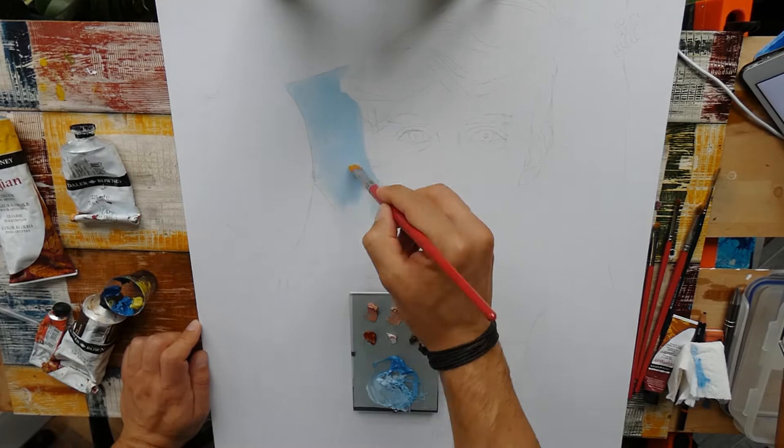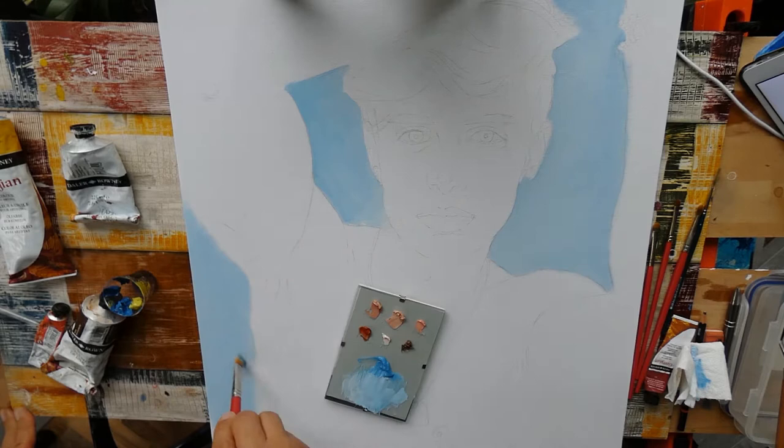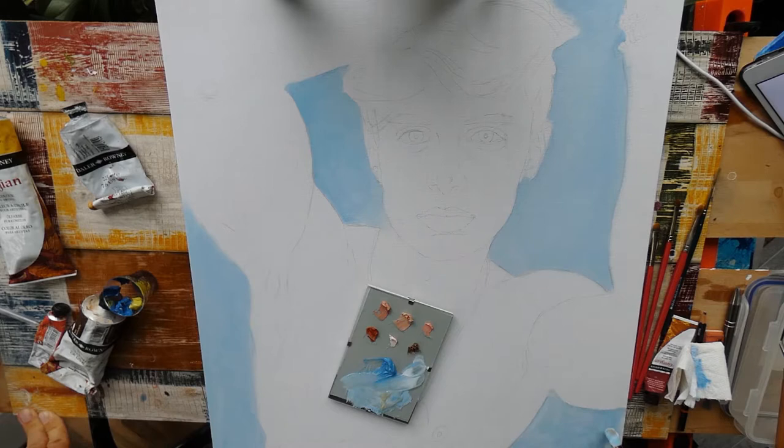Hi guys! Thanks for joining me on my third project with Fabian. This time it will be an oil painting from the beginning until the end, and no other mediums were applied this time. This project is done on a 50 by 70 centimeter canvas board, not extra primed or anything, just unwrapped and ready to go.